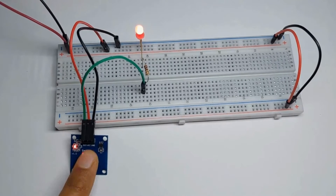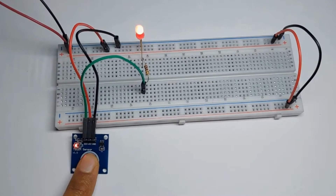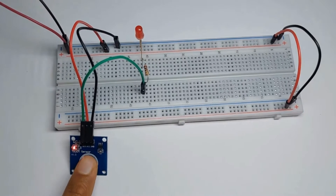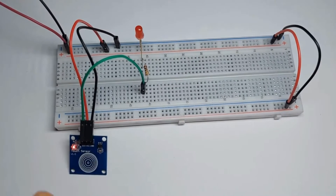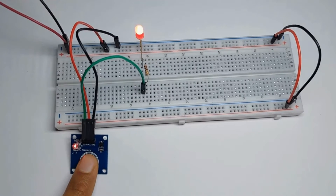The TTP223B operates based on the principle of capacitive sensing. Every object, including our bodies, has some capacitance. When a conductive object, like a finger, approaches or touches the surface of the sensor, it detects changes in capacitance.